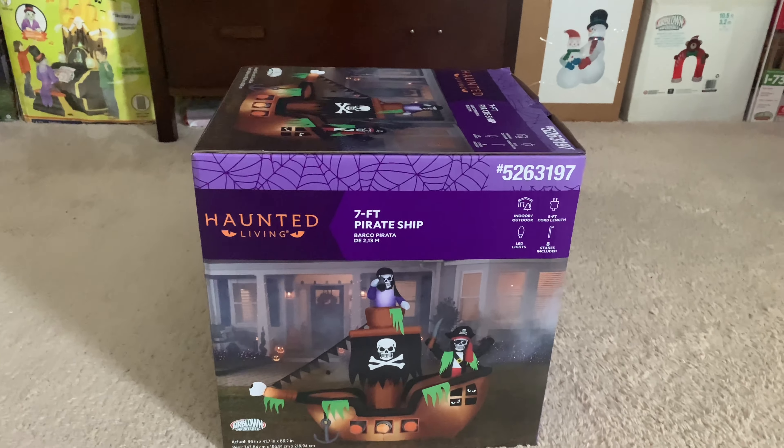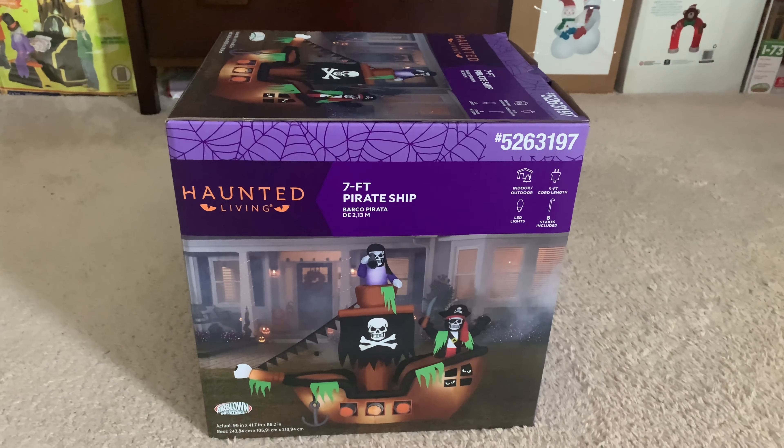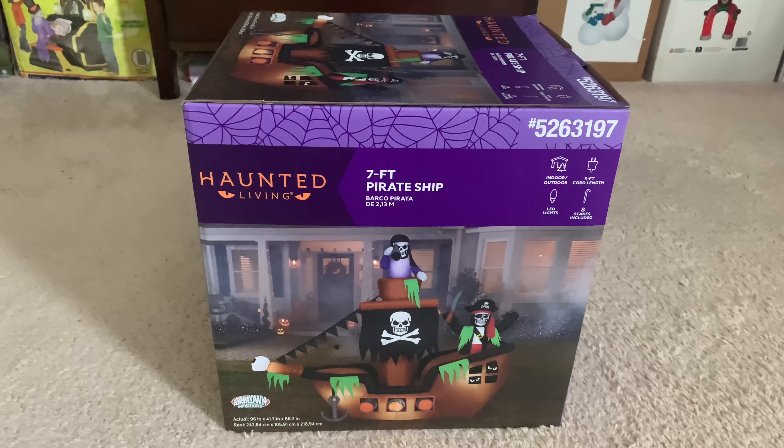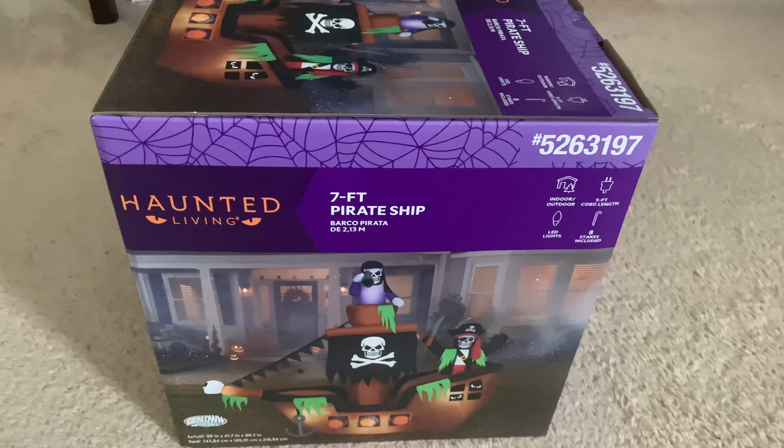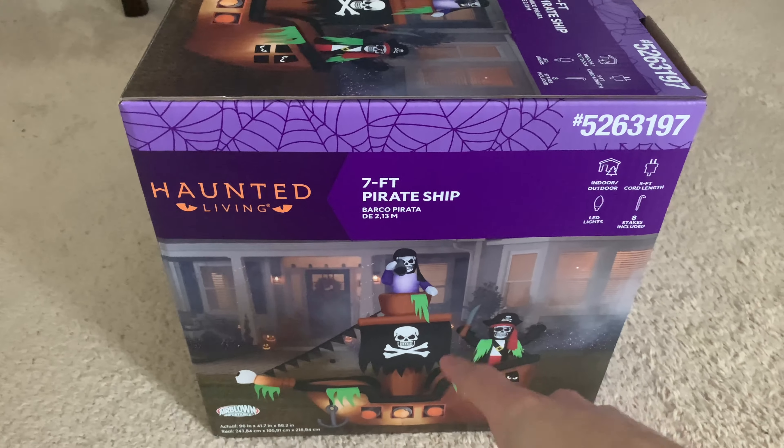Hey guys, William here. Welcome back to another unboxing. This is going to be on the Gemmy 2023 7-foot-tall inflatable pirate ship. This is a Lowe's exclusive for this year. I got this at Lowe's just recently for $119, and that is the official price for this thing.